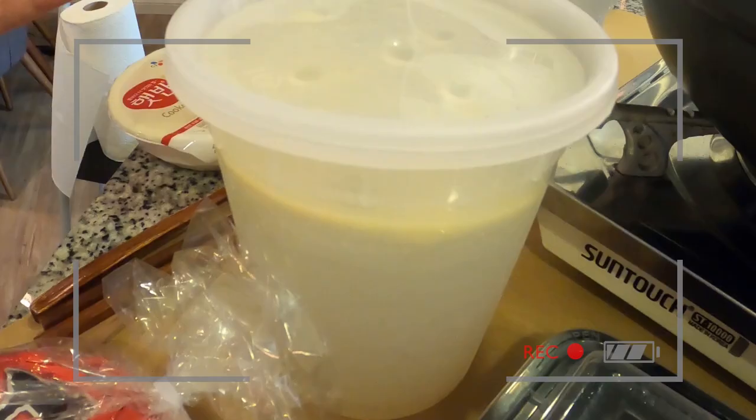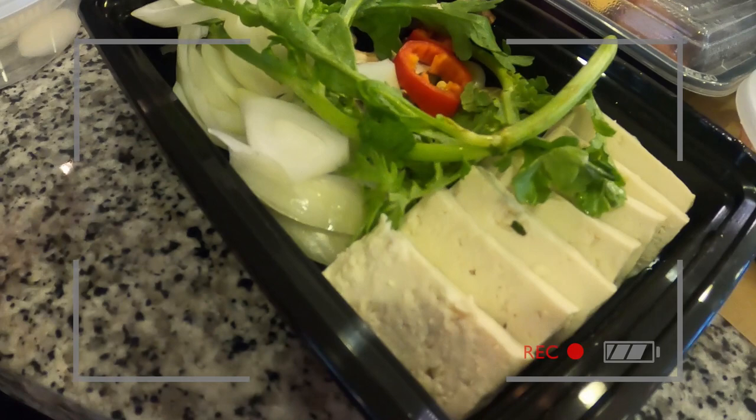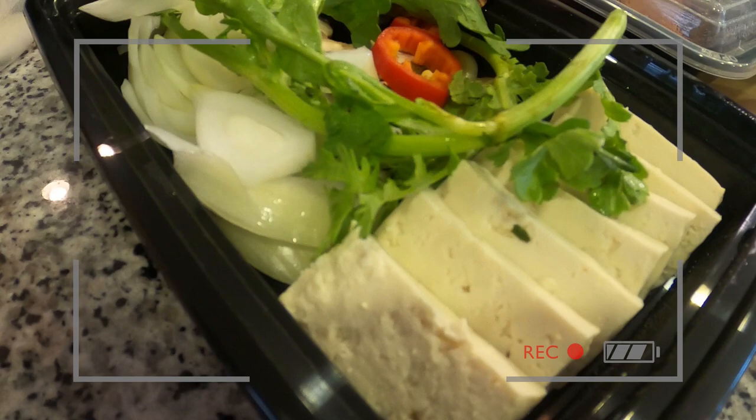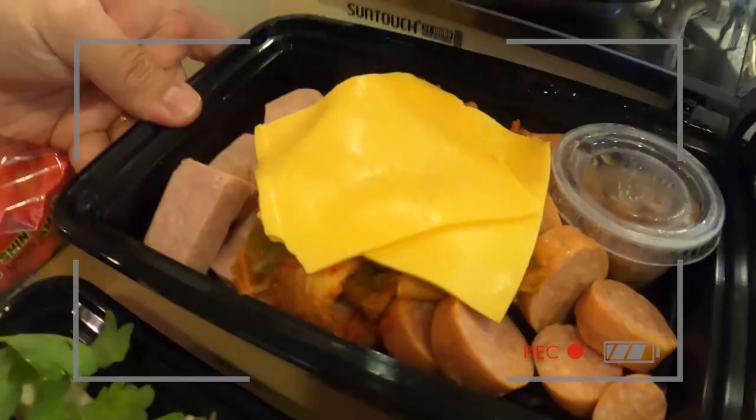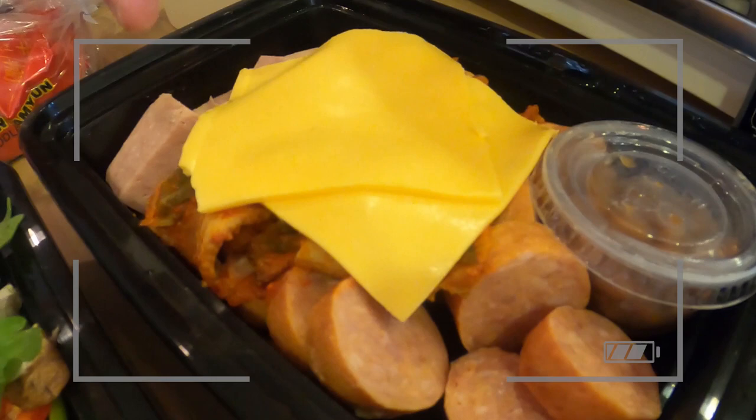So what do we have going on back here? Beef bone broth. Let's open these. I see tofu... what are these called? Chrysanthemum, yeah. Pepper, onions, mushrooms. This has the kimchi, cheese, sausage, and spam, and then some baked beans here. And right here we get the sauce for the budejjigae.